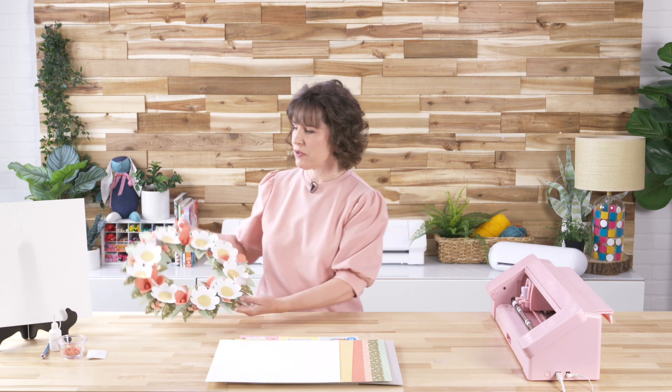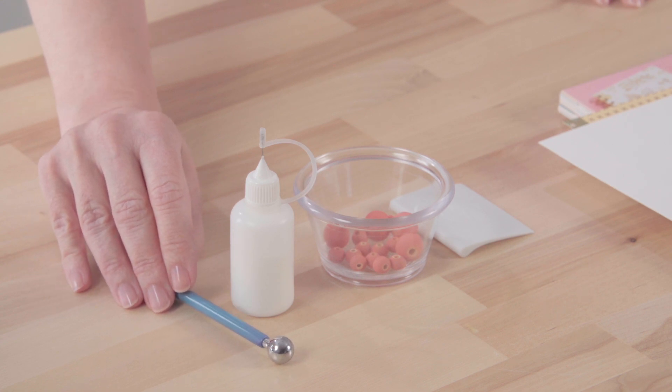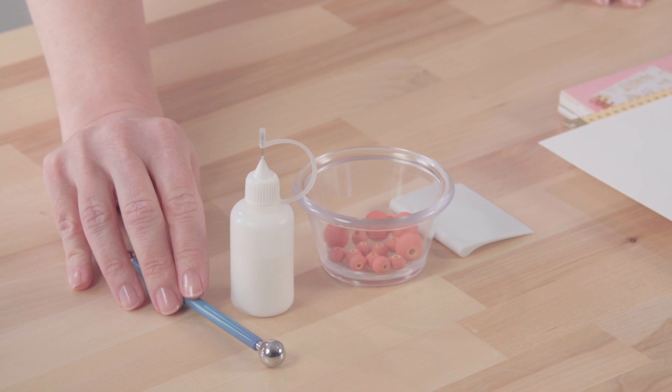Let's talk about the supplies that you'll need. As far as tools go, we're going to use the Silhouette Cameo — you do need the Cameo, Cameo Pro, or Cameo Plus. You need the larger, at least 12-inch size machine because we're going to be cutting full 12 by 12 inch sheets of paper. You will need a cutting mat and an auto blade or your favorite one-millimeter blade. We will use a steel ball shaper tool.